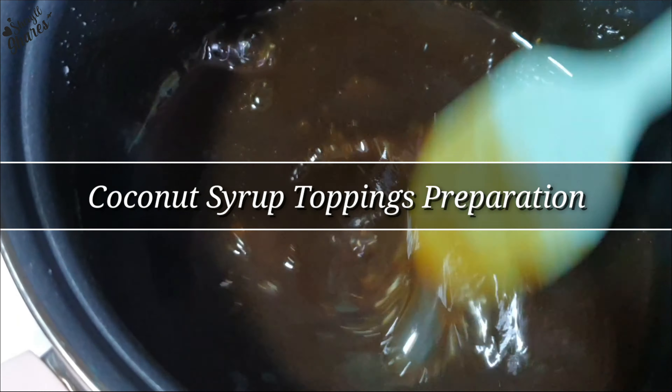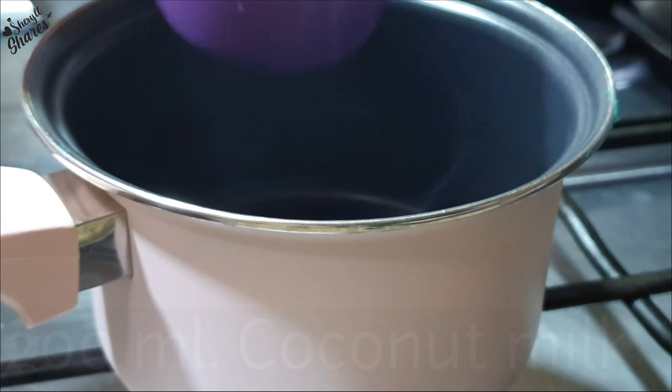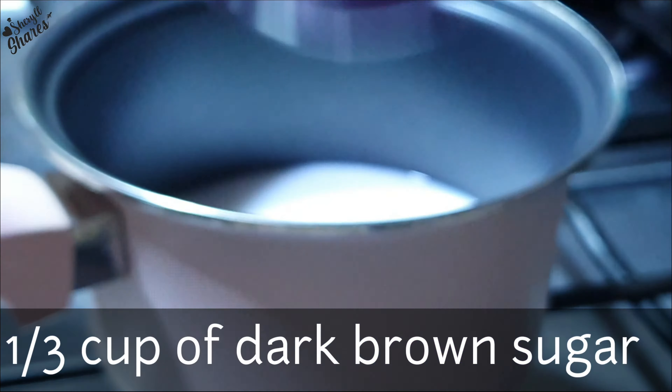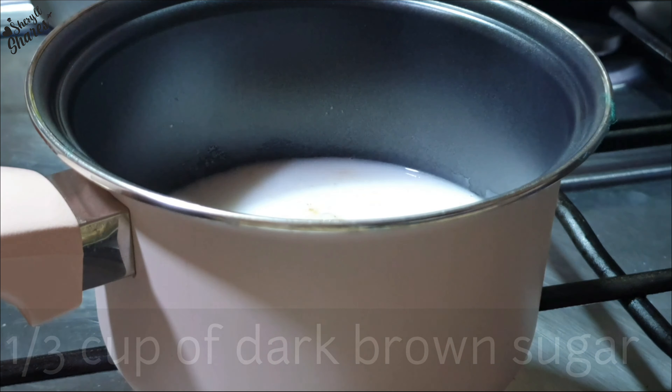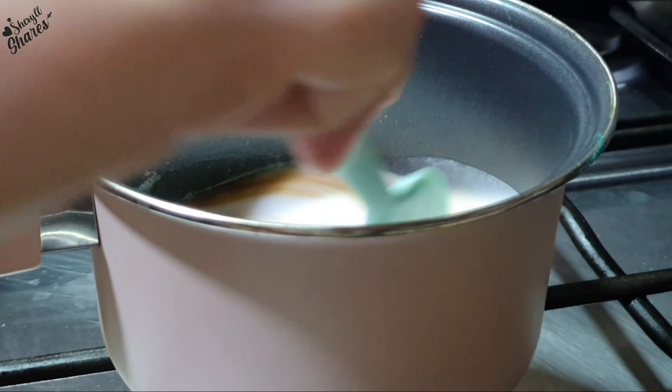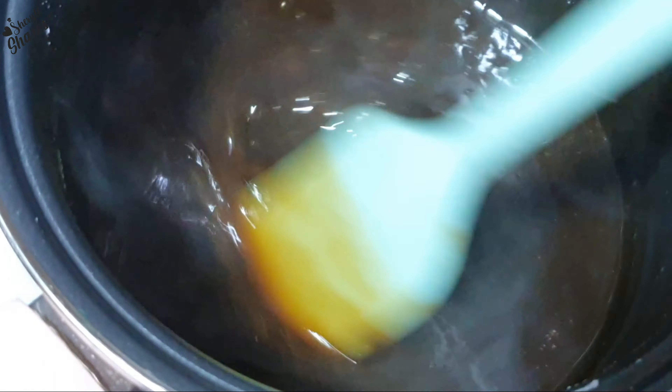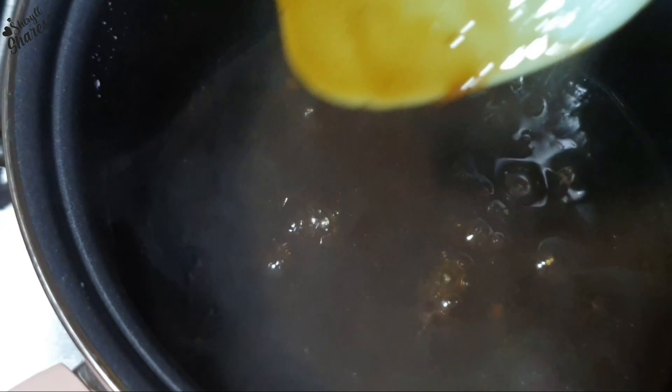Susunod ay gagawa tayo ng minatamis na inilalagay natin sa ibabaw ng biko. Papakuluan lang natin yung natirang 200 ml na coconut milk at lalagyan natin ng 1/3 cup ng brown sugar. Tuloy-tuloy lang ang paghalo para maiwasan itong masunog hanggang sa ito ay maging malagkit.